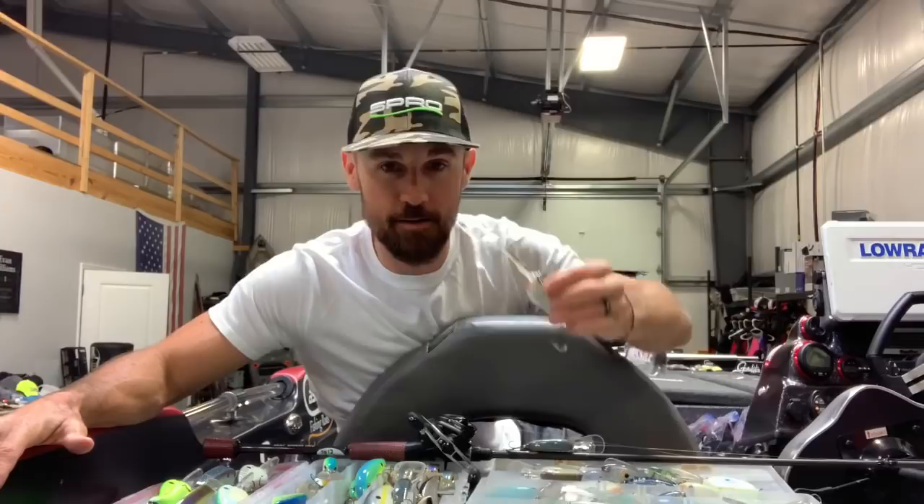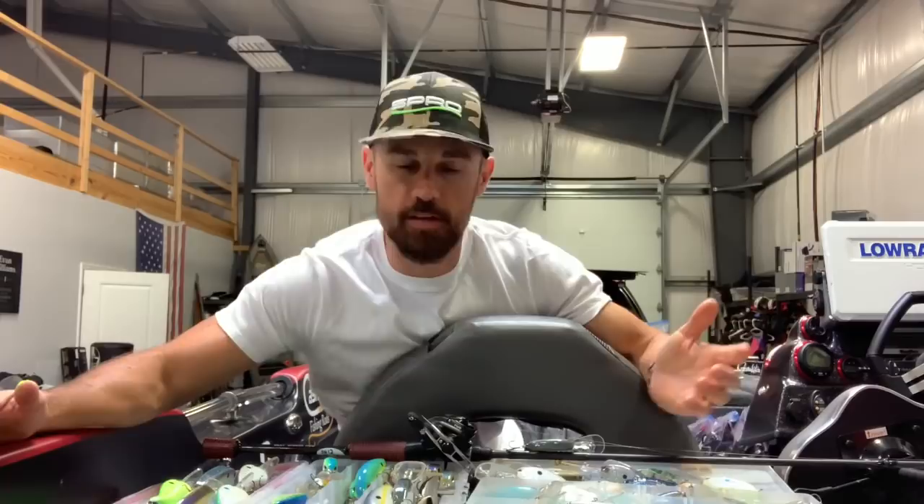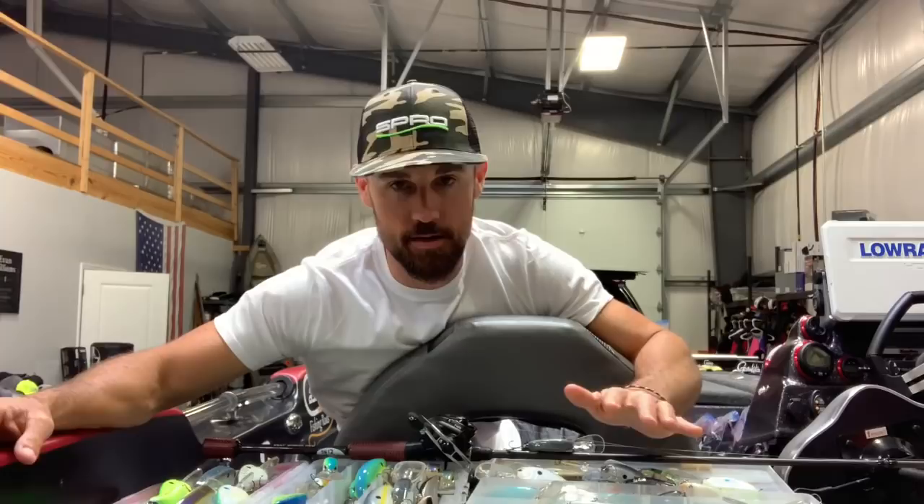It's deep cranking season. Deep dive crankbaits are a deal right now. You're going to be doing this normally in the summertime — fish getting out on the ledges, fish getting offshore, fish getting off the bank. They're done spawning, they're recovered, they're kind of at the end of that post-spawn period.